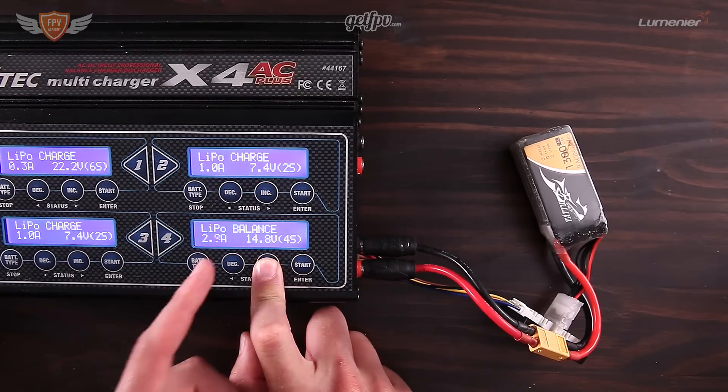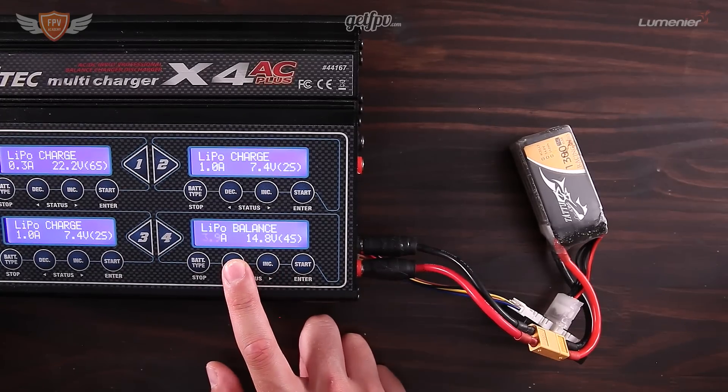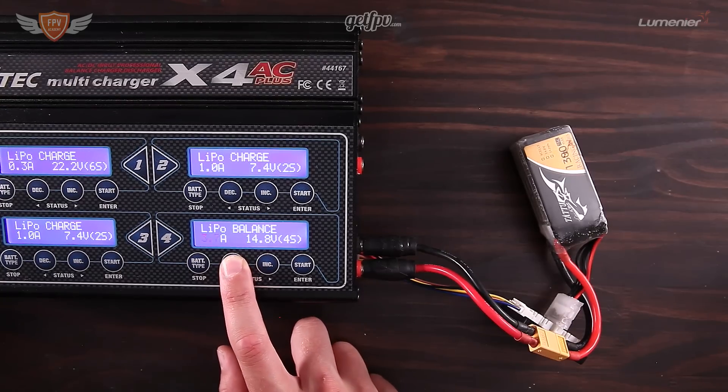If I'm in a massive rush I would charge at 3C, which for a 1300mAh battery is up to 3.9 amps. But that's only really if I'm in a huge rush and need it charged straight away — like at a competition when I've run out of batteries.